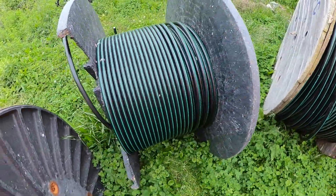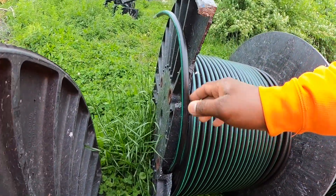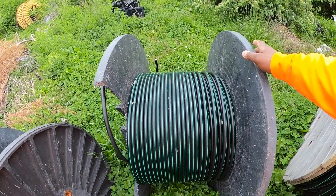I got this old broken reel right here with some good six-and-a-quarter on it. It's not damaged where it's broken at, and it's got about 500 feet on it. So that's enough to get us started for the day.